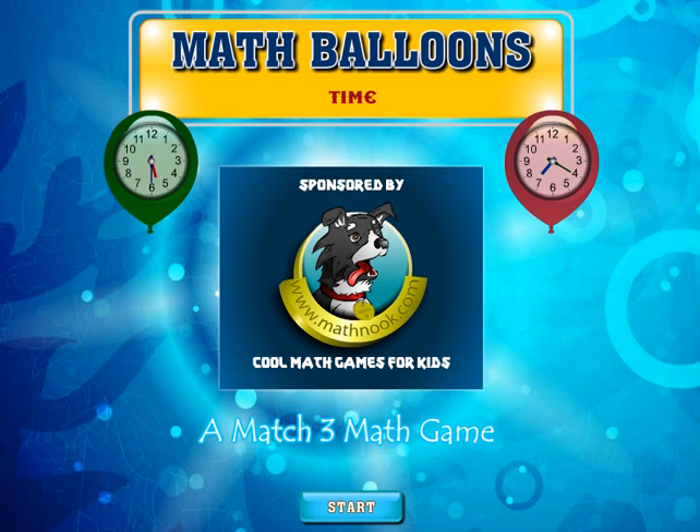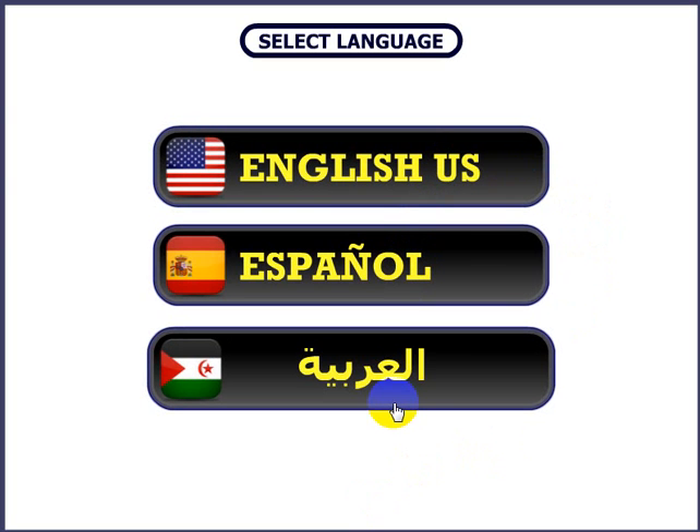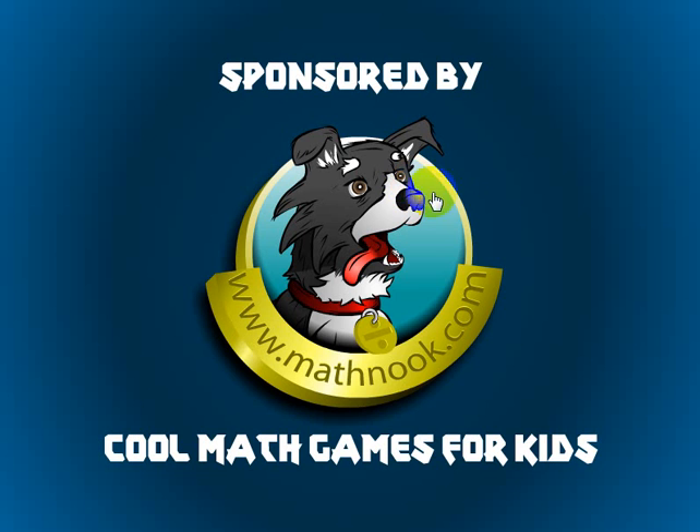When you first start the game, this is the menu you'll see. Let's go ahead and click the Start button here. You can choose to play in English, Spanish, or Arabic. Let's go ahead and play the English version.